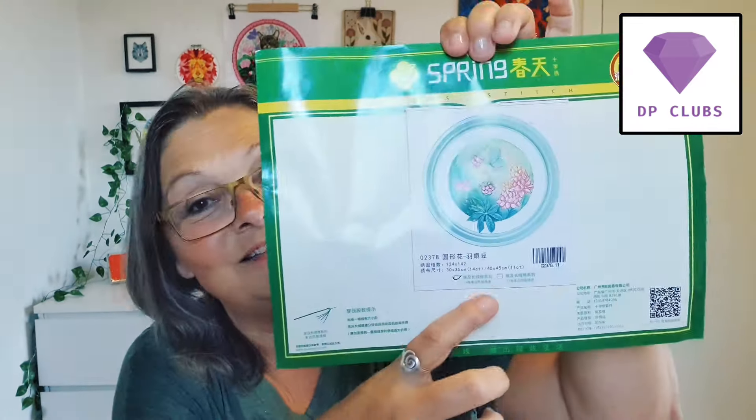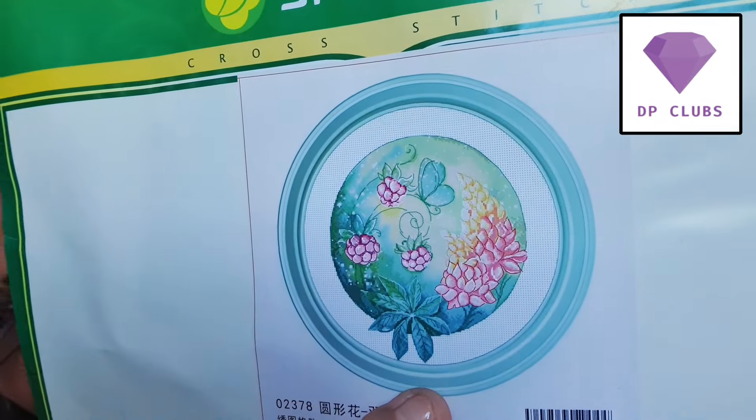I have looked at these ones several times - there are more seasons. I honestly don't know if this is spring or summer, but it's really cute. I love the colors, that's why I picked it. The size is 30 by 35 centimeters, it's a 14 count.